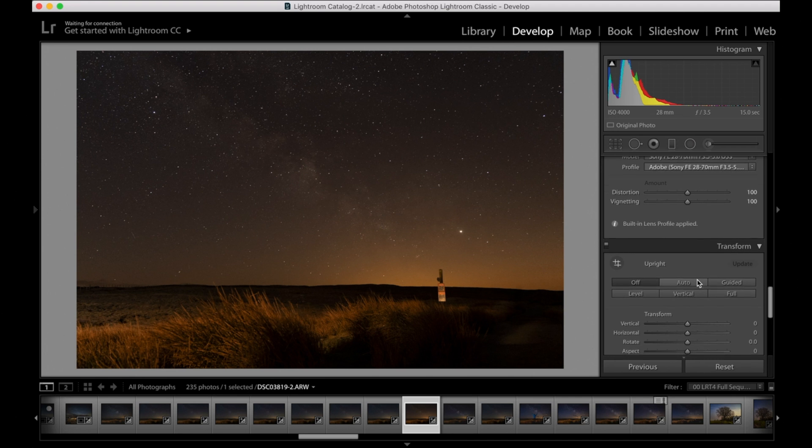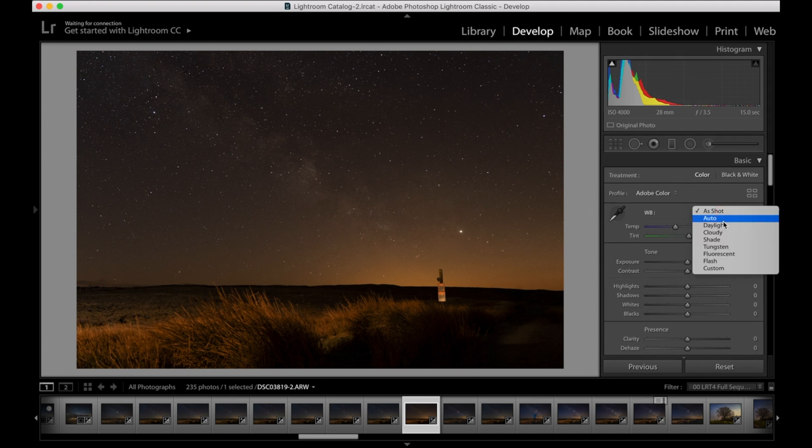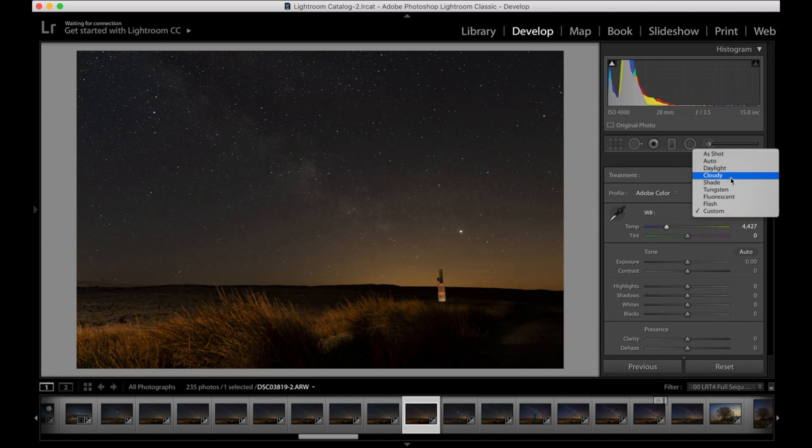After that I pretty much just work my way down from the top. The first thing I do is change the white balance from As Shot to Auto to see what it looks like. Usually I'm happy with it, but sometimes I'm not, so you can play with the white balance. In this case I'm happy with how Auto comes out so I'll leave it there.